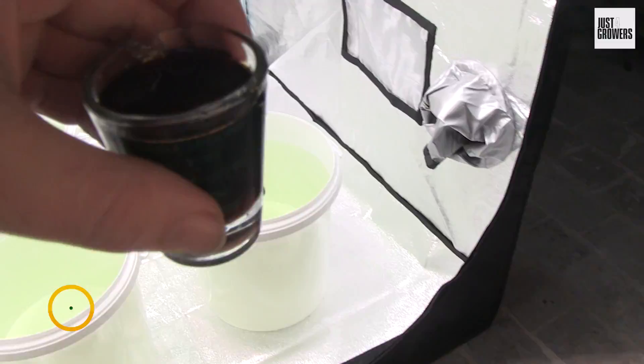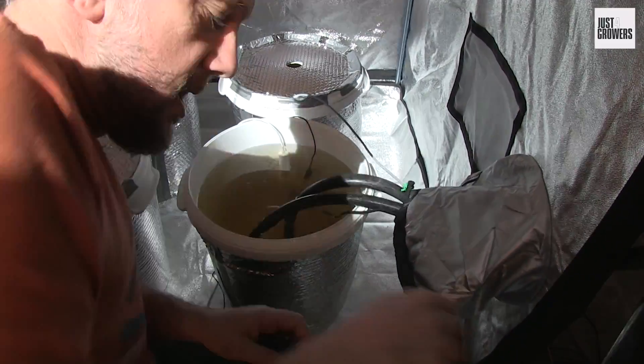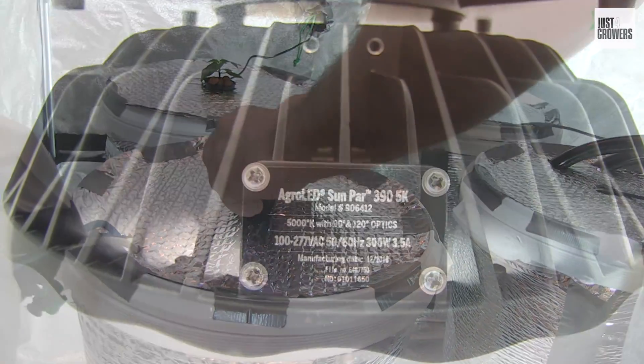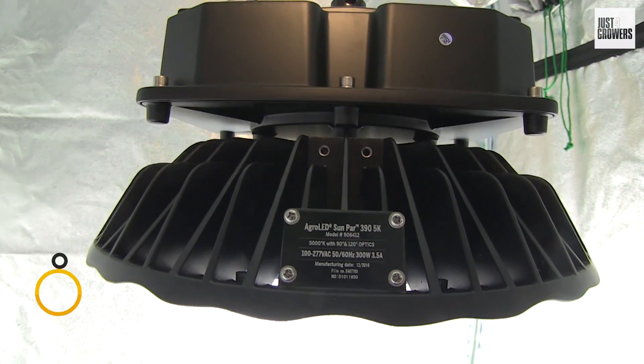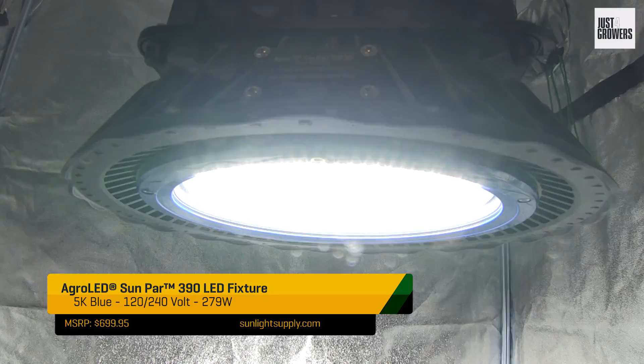But hey, if spicy peppers and deep water culture hydroponics aren't your thing, then please bear with me because I'm not going to talk about either too much in this video. Instead, I want to focus on my new grow light. You're looking at my brand new Sunpar Grow 279-watt passively cooled LED, one of the latest offerings to the world of consumer LED grow lights.